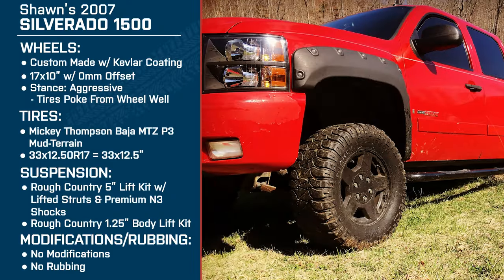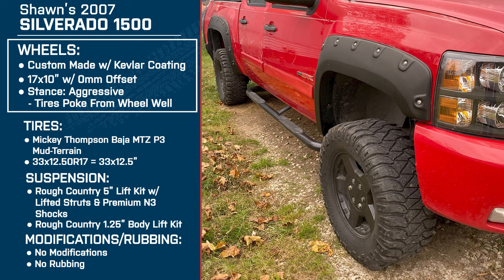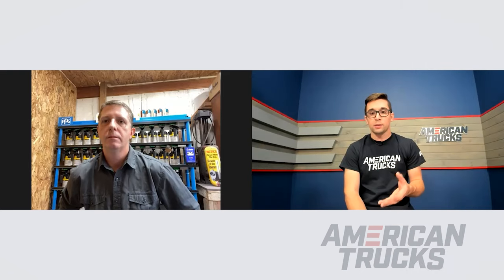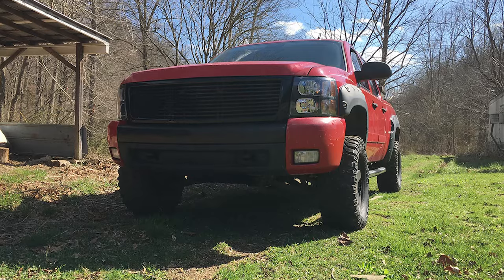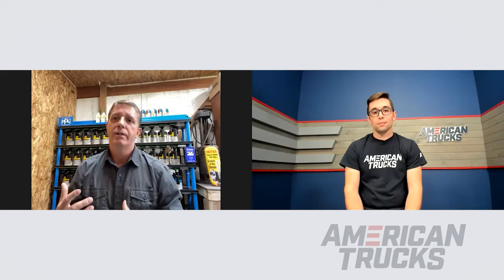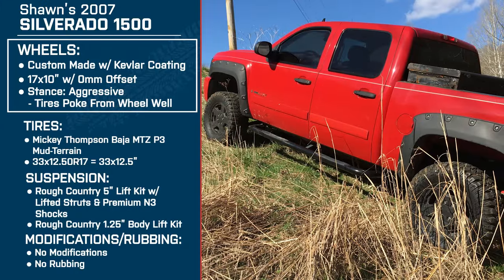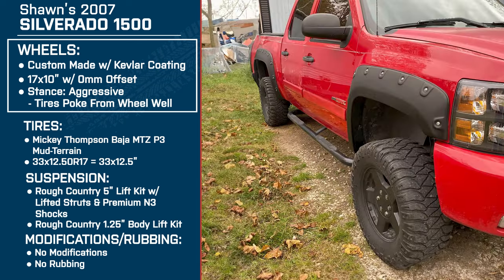Let's talk a little bit about the sizing. These are a 17 by 10 with a zero millimeter offset making kind of an aggressive stance — you've got a little bit of poke out from the fenders. Since you had the option to pick any size and offset, what made you go with the 17 by 10s and the zero millimeter offset? I wanted a little bit of stance and a little bit of poke. The zero millimeter offset actually sits flush with the flares. I went with the 17 inch because you'll lose performance adding weight with a bigger wheel — I still get enough acceleration and don't notice much difference. I do take it out and hook up a trailer every once in a while.